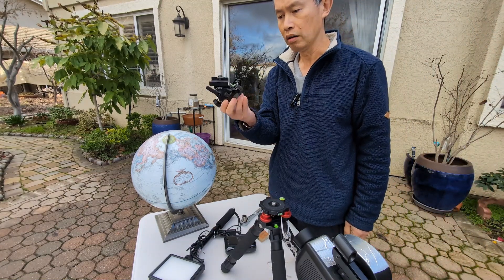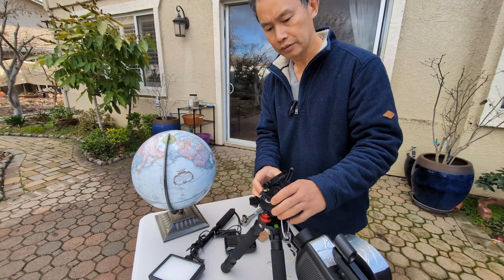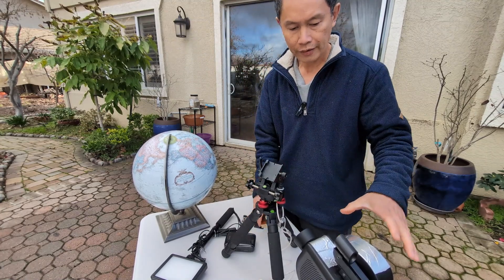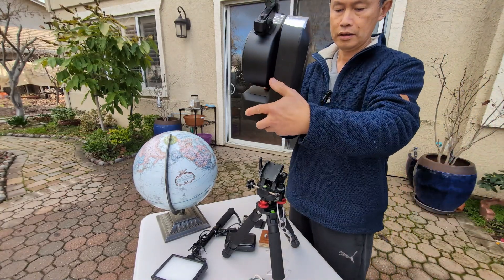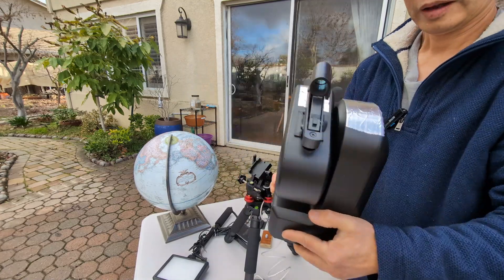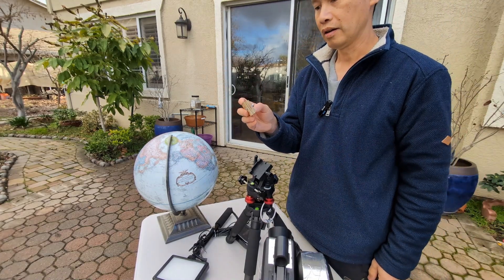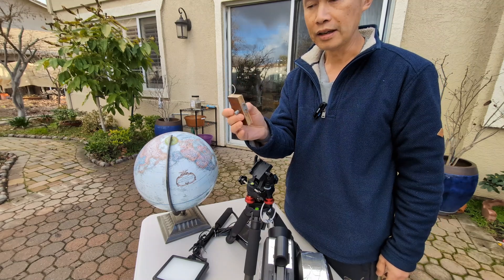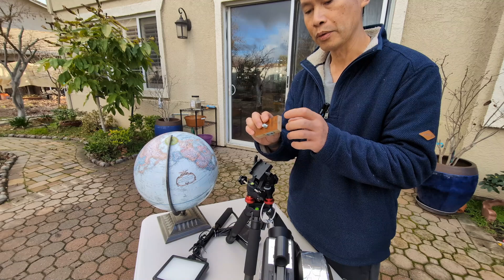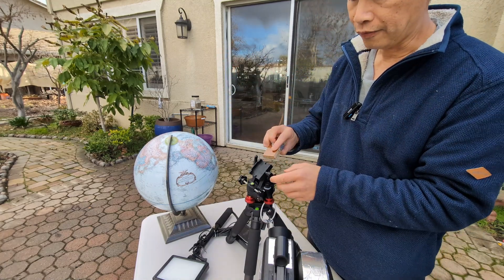This is done by what we call an equatorial wedge. It simply sits on the tripod like this, but you can see there's an angle. If I sit on here, you see it forms an angle. So that's the modification I made. The adapter I made is oak on top and literally eight layers of plywood — three layers strong — and I varnished it so it's waterproof. And it's a wedge to fit the mount.